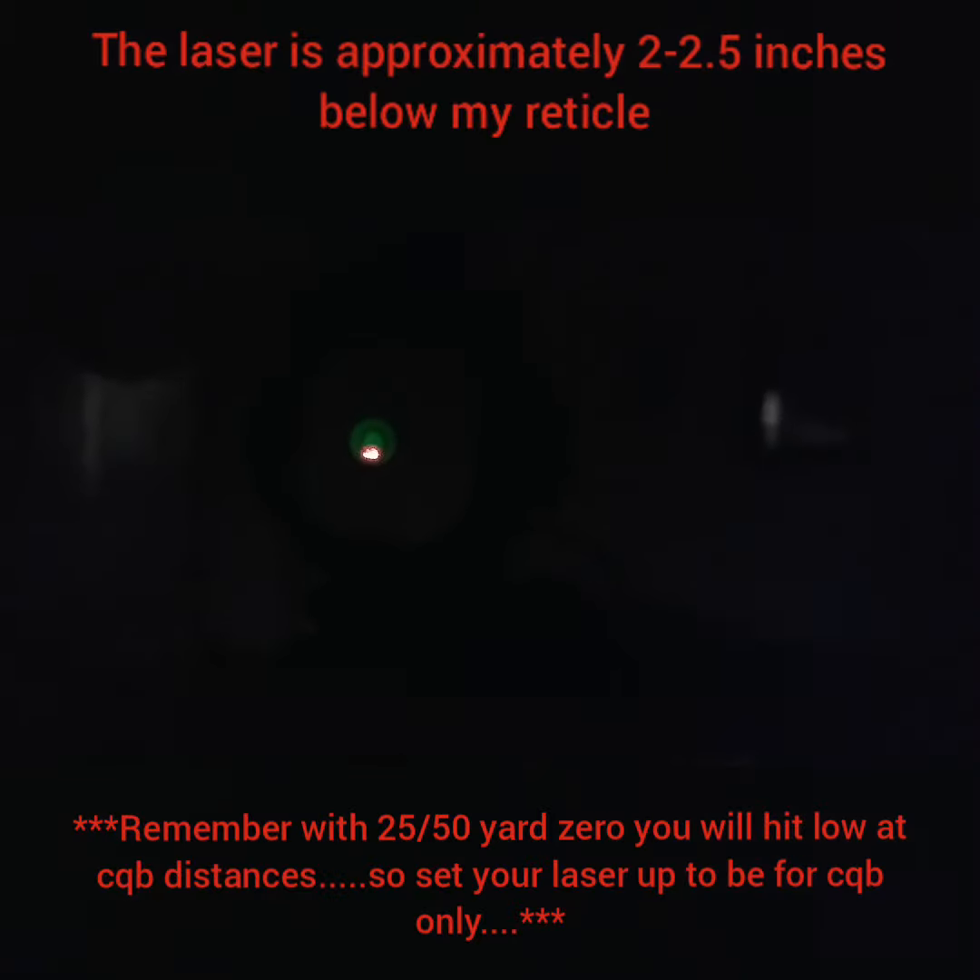What's good y'all — quick fast in a hurry. I just did a video about how to get a quick zero on your laser for your AR-15, and this is what your end result should look like. Once you do everything I told you, your laser should sit approximately two to two and a half inches below your actual vertical.